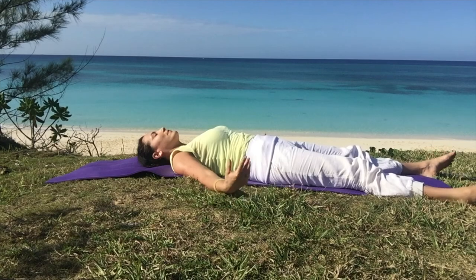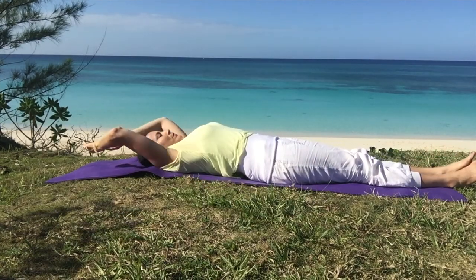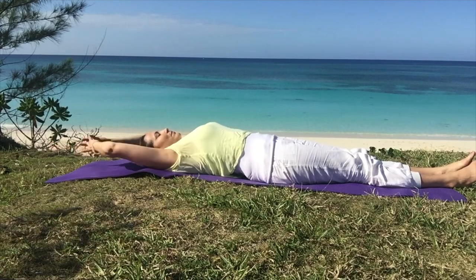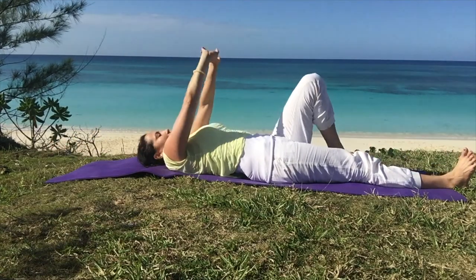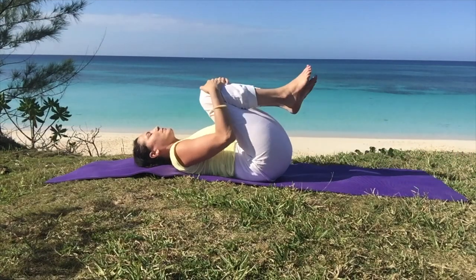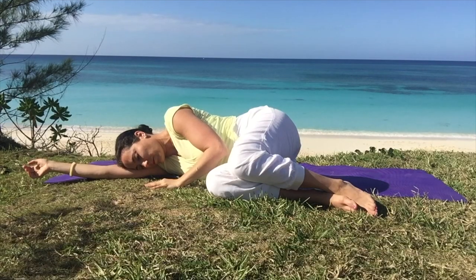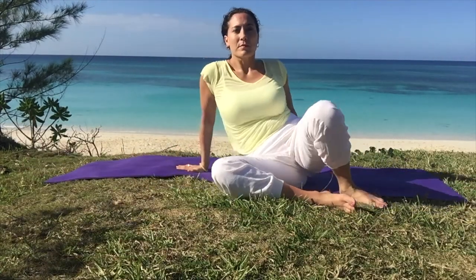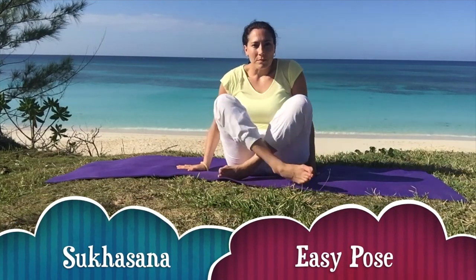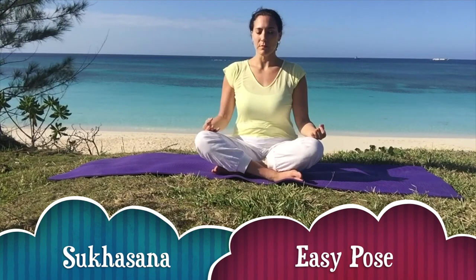When you're ready to come out, start to rotate the hands around the wrists and give the body a long stretch as if you're just waking up in the morning. Interlock the fingers, stretch the arms back and then bend the knees and hug the knees to the chest. Roll to the side in fetal pose to come out. Push off the hands and then make your way to Sukhasana, sitting comfortably cross-legged. Take a few slow deep breaths here.